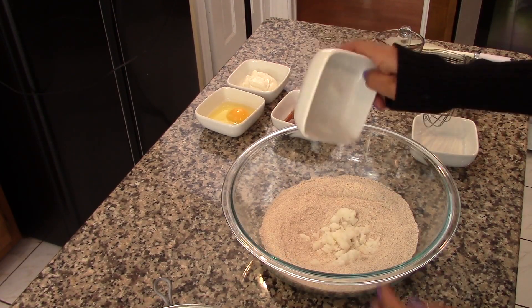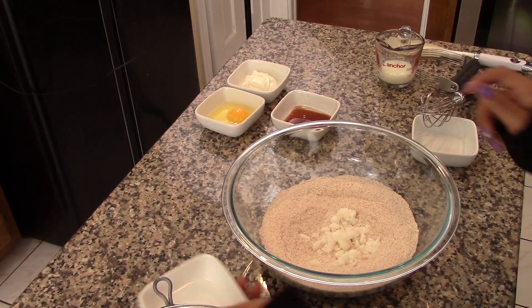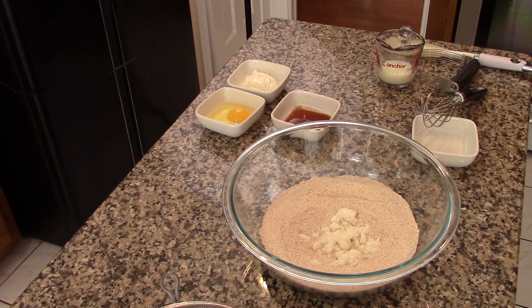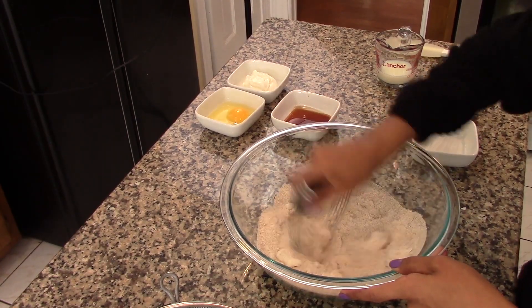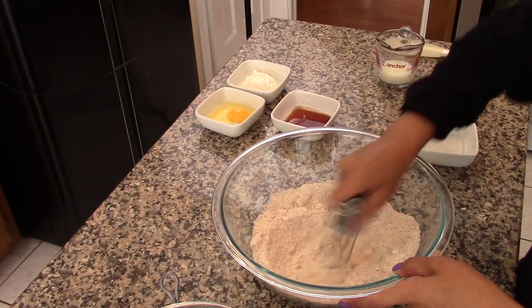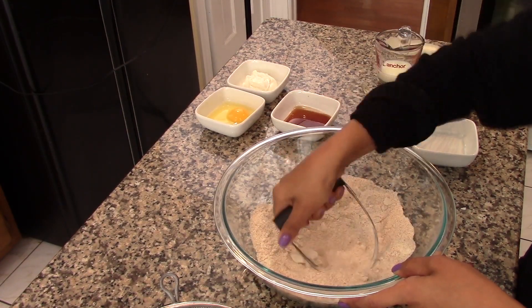Now we're going to add in the coconut oil. If you want, you can replace the coconut oil with butter or vegetable shortening. But we're trying to make this recipe as healthy as possible, so the coconut oil is our best option. It has great flavor and it's all good fat. It is kind of pricey, but it's great for baking and cooking any kind of dish. So if you're watching what you eat, coconut oil is a must-have in your kitchen — I really recommend it.